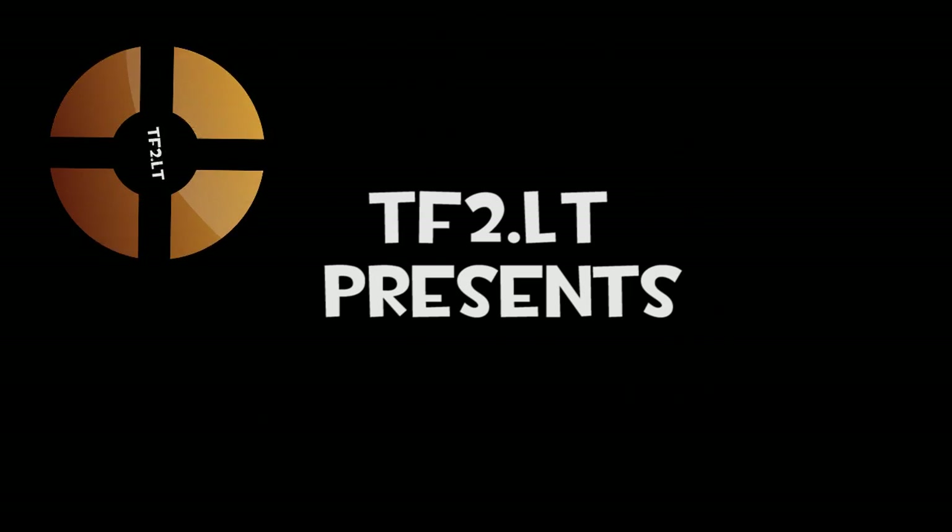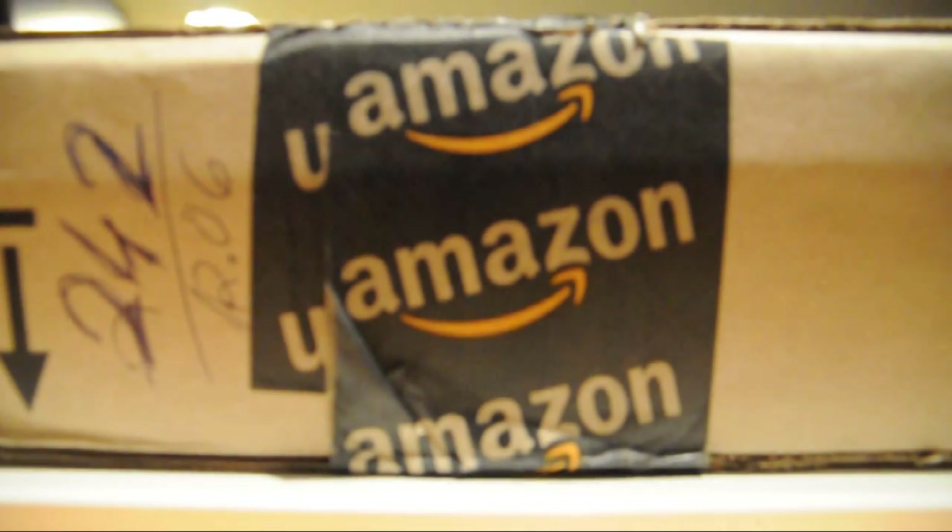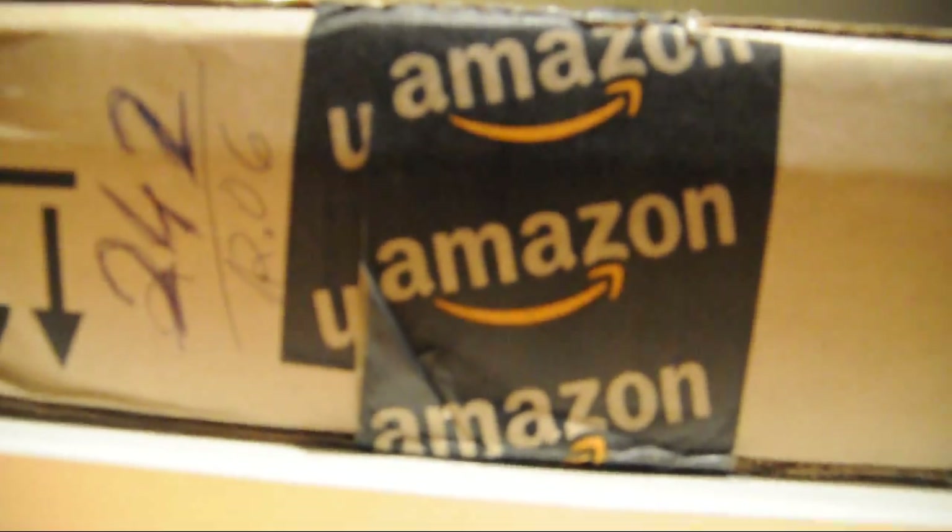All I can tell you about this next procedure is that it will be excruciating! Hello, my folks! Today we are unboxing a box from Amazon. That's right, a box from Amazon.